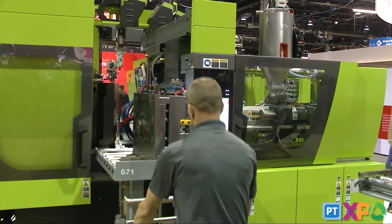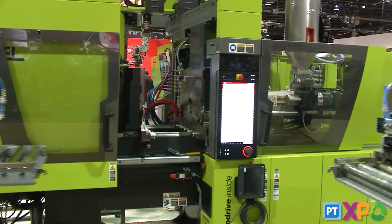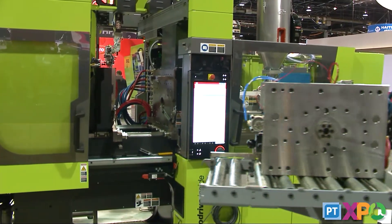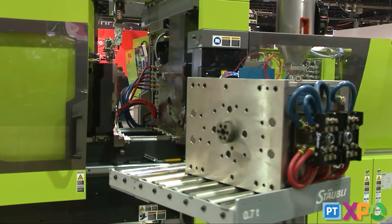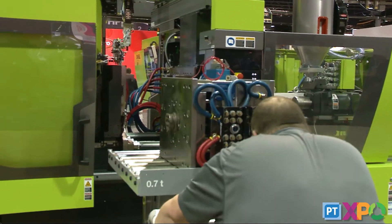The existing production mold is taken out and brought over — in this case to the preheat station for the next demonstration, but in your shop it would be brought to the tool room or the mold rack for storage.